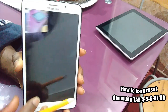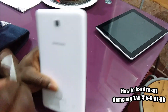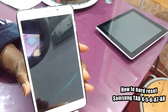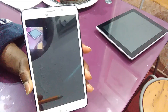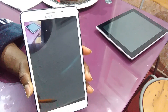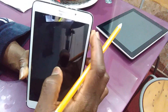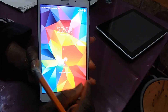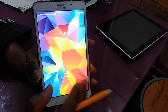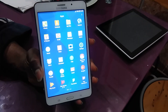Hello guys, today I want to show you there are two ways that you can factory reset your Samsung. I'm going to show you some examples with the Tab. There are two ways, but I would rather give you the best way to factory reset your phone and tablets — it's very important.